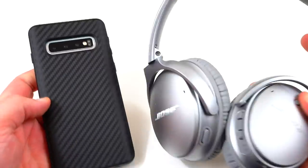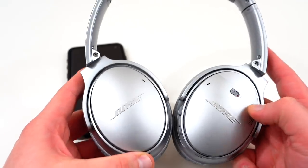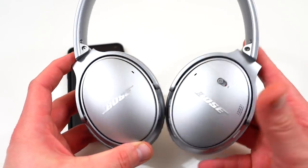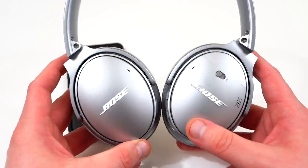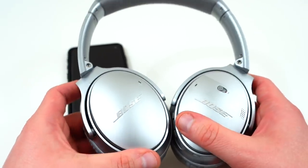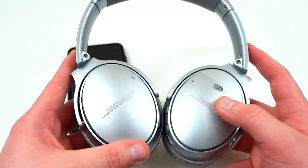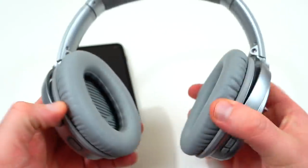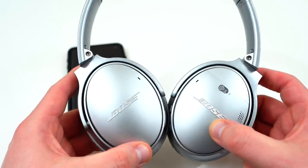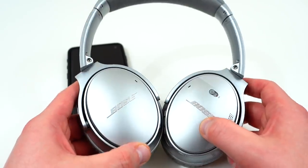Next up are headphones. The Galaxy Buds did arrive with the S10 and S10 Plus, but so far I'm not a huge fan of those. If you're looking for something with more bass, more punch, and more functionality, the Bose QuietComfort 35 IIs are what I recommend — I did a full review on these. They feature Google Assistant functionality, which I think works better than Bixby, and they pair perfectly with the Galaxy S10 and S10 Plus. The downside is they cost just over $300, but they're a quality pair that interfaces well with Android. I'll also link other Google Assistant-enabled headphones in the description.